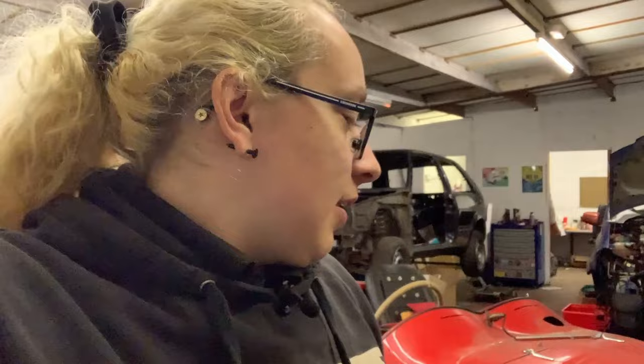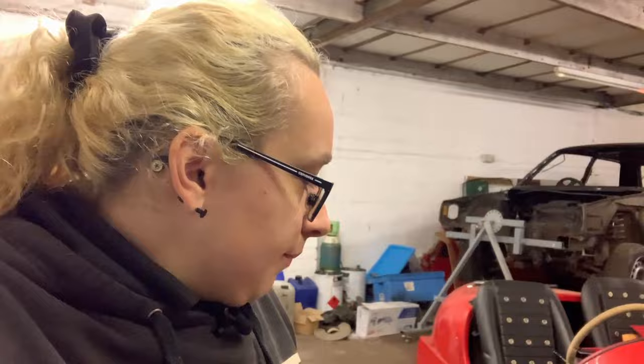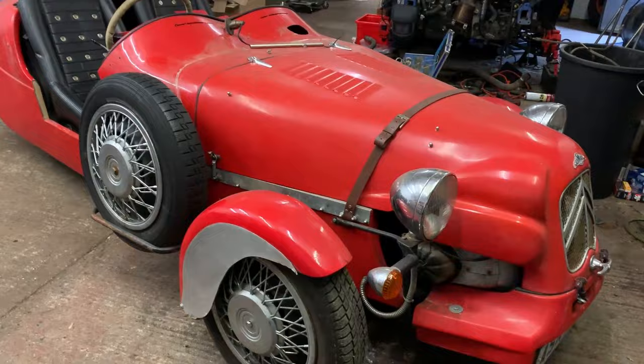I was going to make a start on the bodywork and filling the holes, but then I realized I don't know how much work this car needs. So today's video is just going to be a good look around - like an 'everything wrong with my car' video. We're going to have a look around and see what it actually needs so I can make a shopping list for the NEC next weekend. The auto jumble there is fantastic.